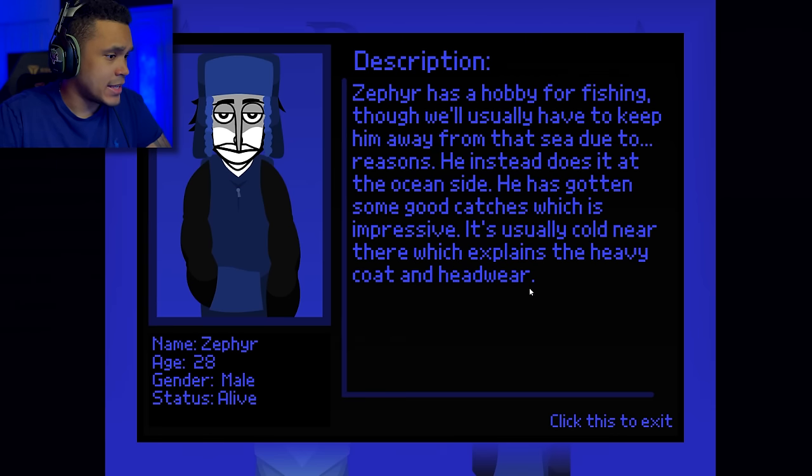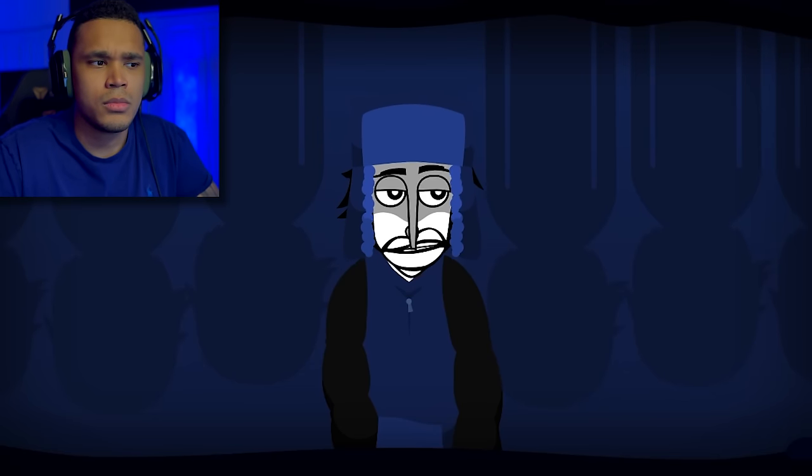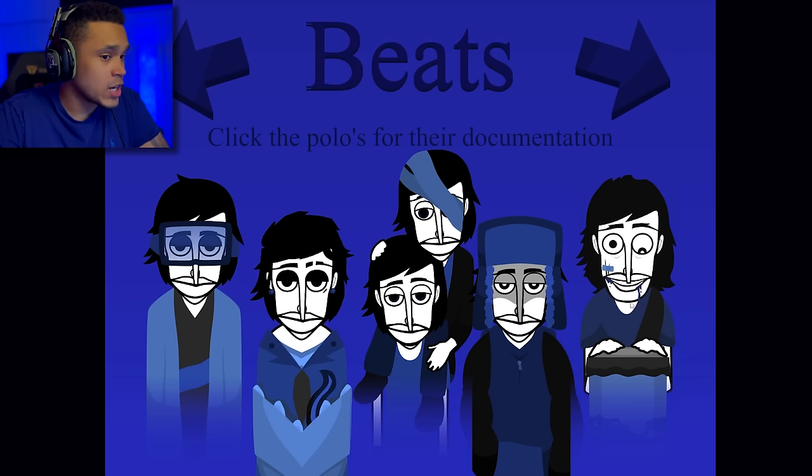Moving on to beat 4 — we got Zephyr, age 28, gender male, still alive. Zephyr has a hobby for fishing. We usually have to keep him away from the sea, so he does it at the ocean side instead. He's gotten some good catches, which is impressive. It's usually cold near there, which explains the heavy coat and headgear. Moving on to beat 4 — solid hi-hats. I feel like the beats are gonna be really good. Moving on to beat 5.